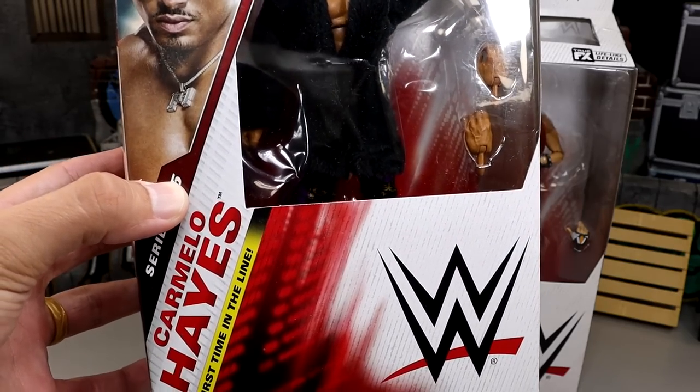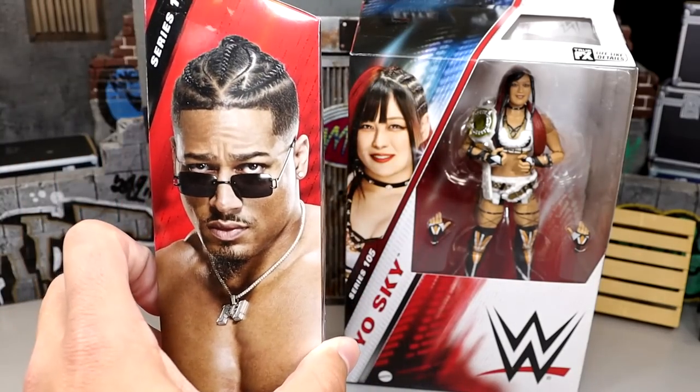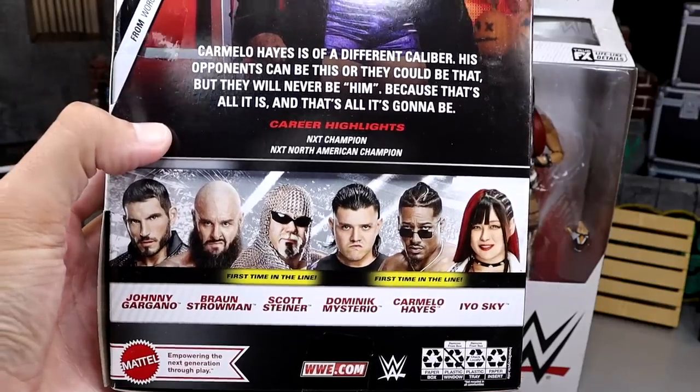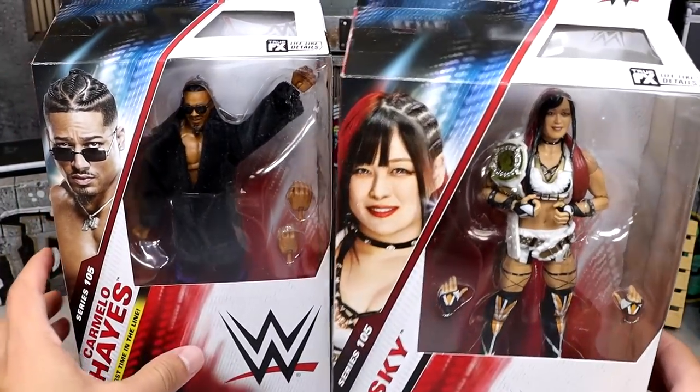Still hate this packaging, man. Nonetheless, he's looking pretty fire right there. He's got an image of the guy on the side, the series on the back, another image of the man there, a little bio read, the rest of the figures in the wave which we've already reviewed, and then the name on the side of course. And then you do have Io Sky over here.